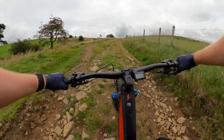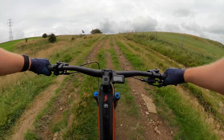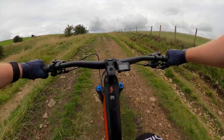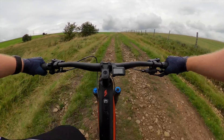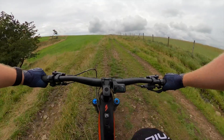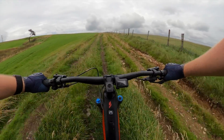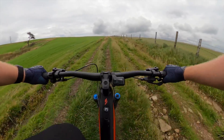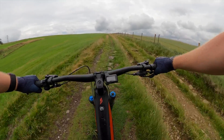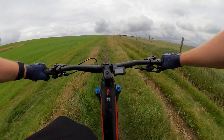I just wanted you to listen to the motor. So I'm in trail mode, climbing uphill, and you can still hear it, but it's not that super noisy whirr of the E8000. It's a much quieter sound. I'll put it into boost - a bit more noticeable, but still hardly loud.